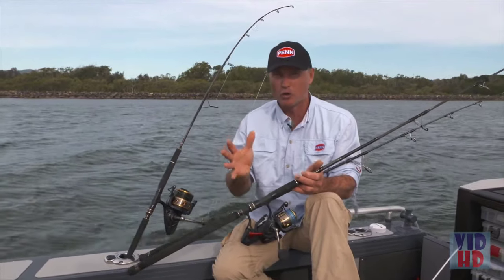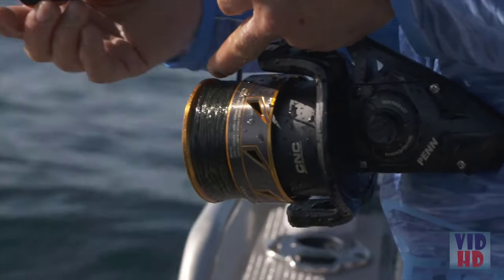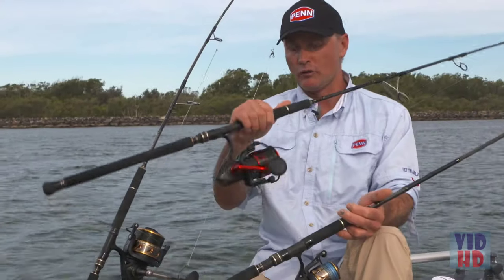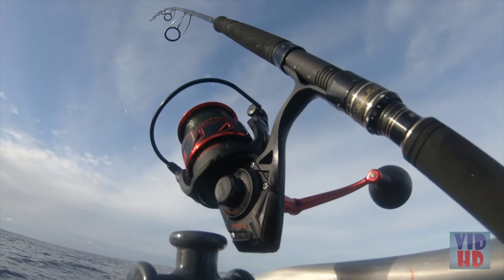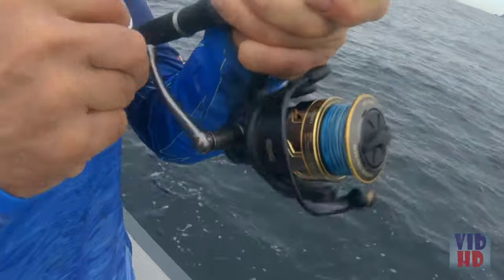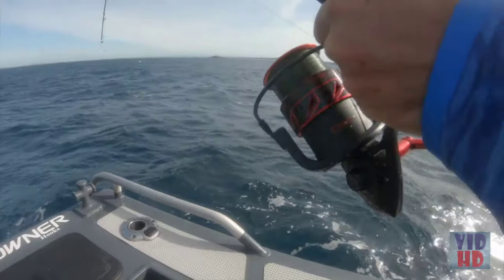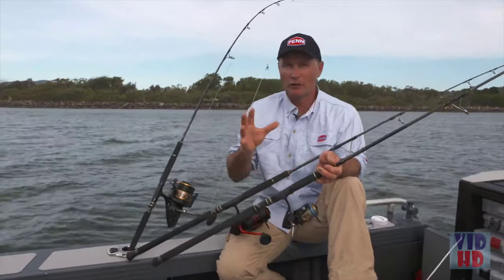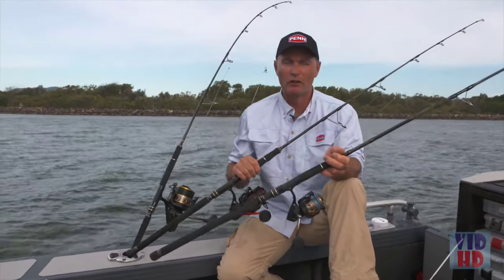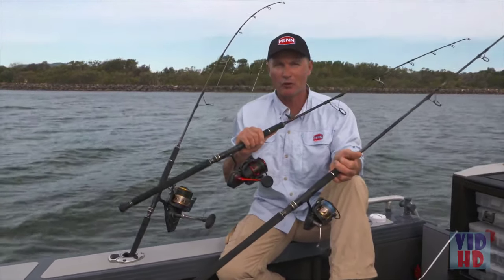Whether you're inshore or offshore, there's a size to suit all — 2,500 right up to the big 10,000. They also do a high-speed version with red highlights that comes in 4,000, 6,000, and 8,000. The Battle 3 has lots of technology from the Spin Fissure and Slammer range, including a full metal body, CNC cut gears, and HD100 carbon fibre drag system. If you're looking for a tough, dependable spin reel, get into your local tackle store and check out the new Battle 3.